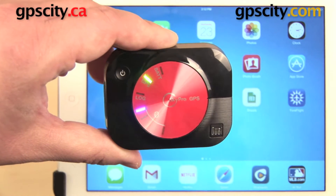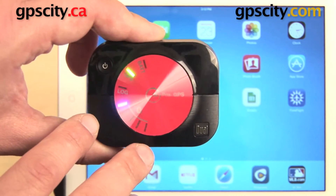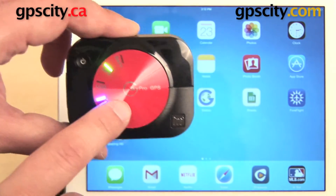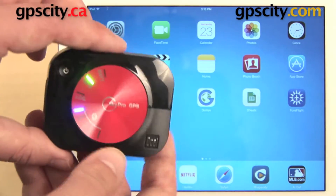Hey everyone. In this video we have the Dual XGPS 160 SkyPro Bluetooth GPS Receiver, and I want to show you a little bit about working with the trip log with this device. I've already paired this with the Apple iPad Mini with Retina Display, but this will work with a large number of devices, both Apple and Android.